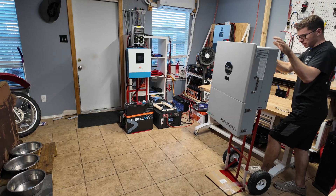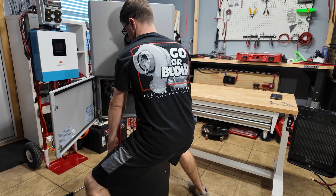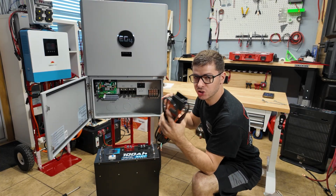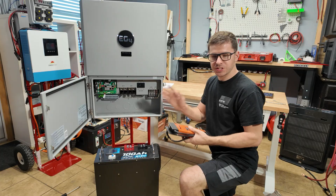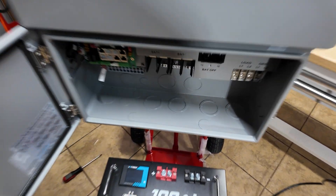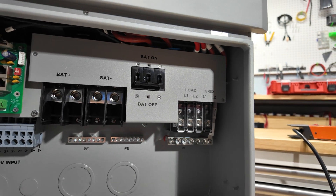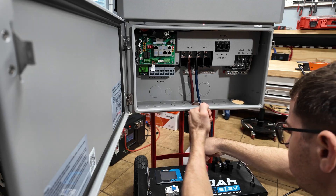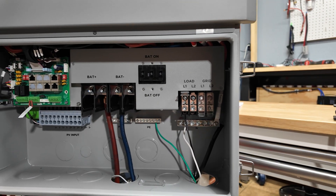I think I'm the first person on YouTube to put the FlexBoss on a hand truck and make it portable. We have a 100 amp-hour battery and a power strip. Once again, this is 100% not the recommended way to do it — we will do a full install later. I just want to produce a little bit of power with it. I'm going to connect to L1, neutral, and ground since we're only using 120 volts. Alright, we're all wired up — very simple since we're in off-grid mode.